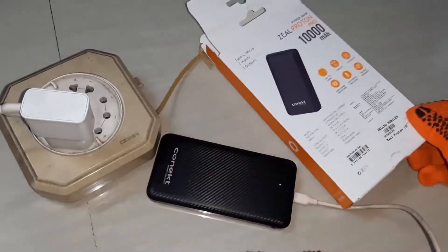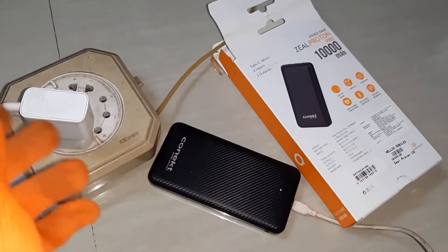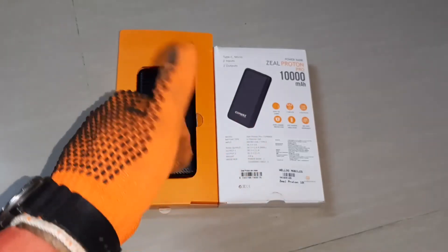It is a very good one. After testing for two months, I am uploading the video. I am satisfied with the product — no problems at all. The packing is also very good. I hope this video is useful.